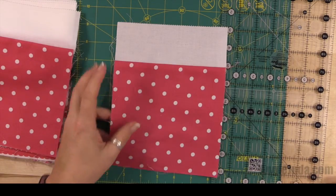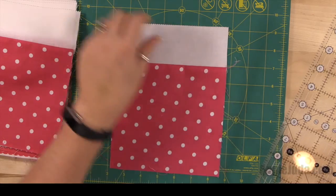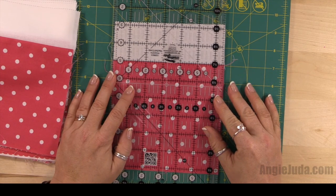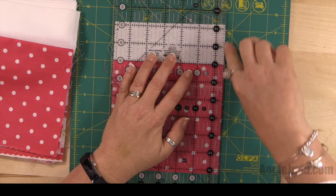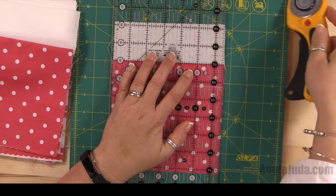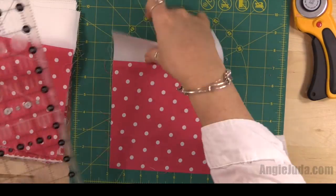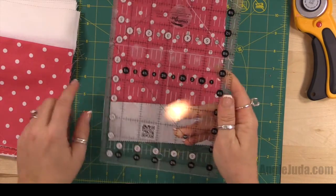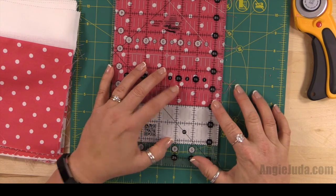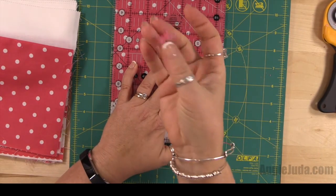Let's get back to it. We're going to take our ruler and position just one of the lines on our seam right here. I can see there's just a tad of fabric over here on the right side, so I'm just going to go down this right side. I'll show you how much I trimmed — it's a crazy little tiny amount. Then I'm going to do the same thing on the other side, lining up one of these lines on the ruler and trimming off anything that's extra.